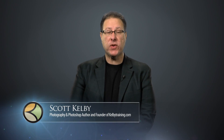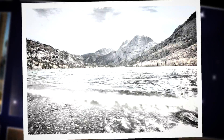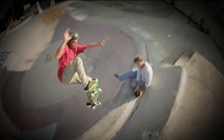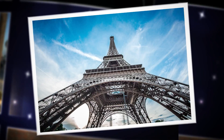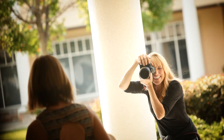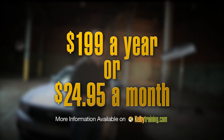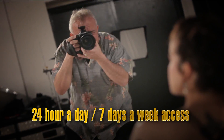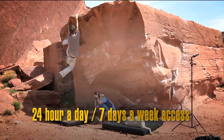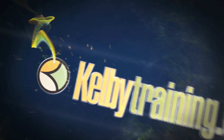Scott Kelby here, and welcome to this quick tour of our online training. We have hundreds of online classes covering everything from lighting to landscape photography, portrait photography to sports, wedding, automotive photography, food, fashion, travel — you name it. The most incredible part is the price: you get all of this for just $199 a year or $24.95 a month, with 24/7 access from anywhere in the world. I invite you to join us today and start learning right now.